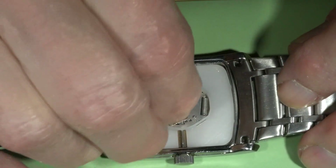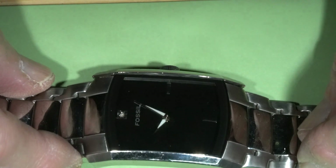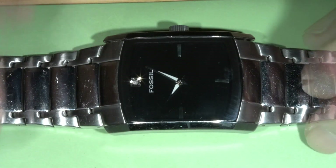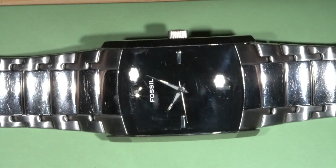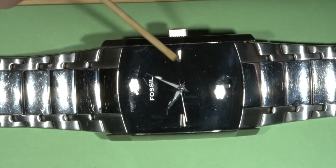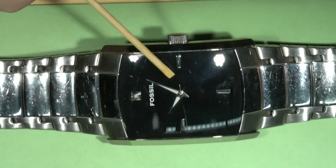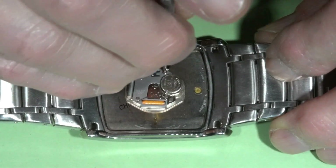I put in a new battery, but the watch still doesn't work. The second hand is not moving — I need to investigate further.